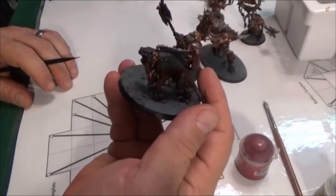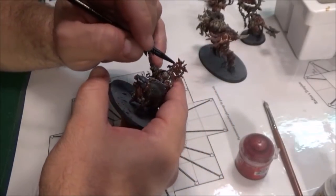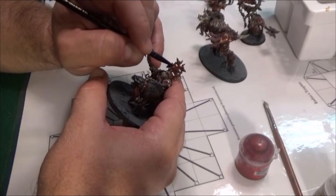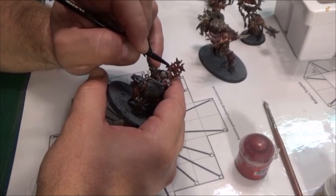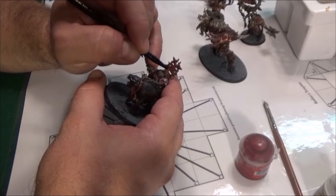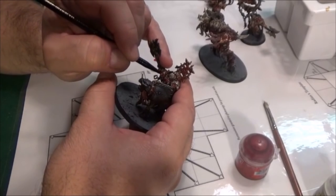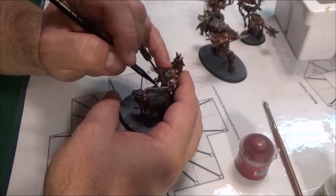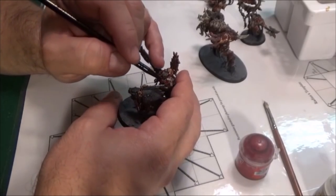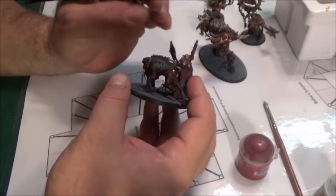The same thing was done with this guy — the Commander. We're just going to go over and hit the highlights. This is one of those things where we already painted everything gold and then just touched up everything with the red. You can see by just going over that how much it starts to come back out.